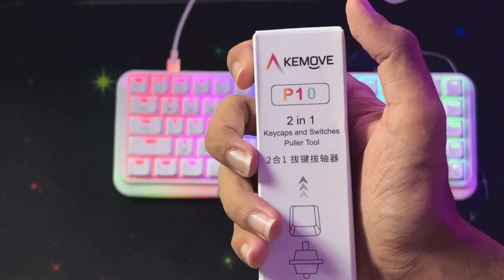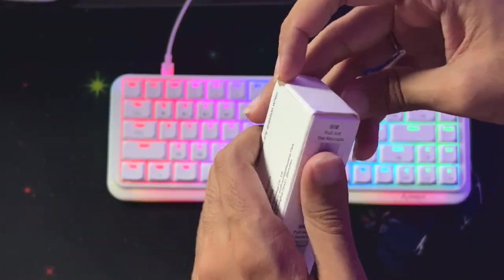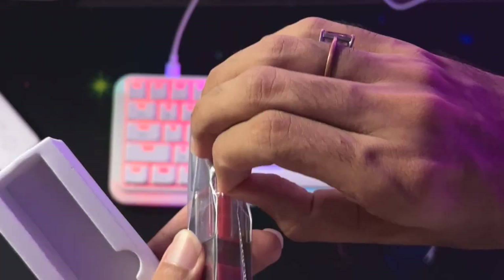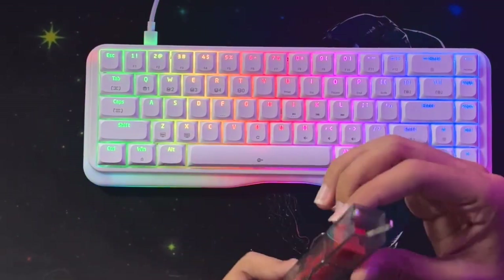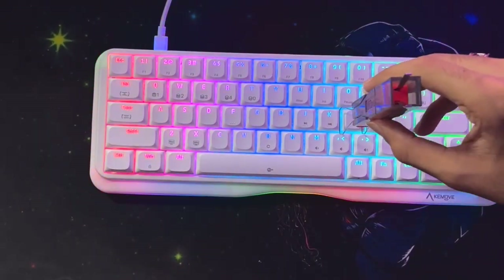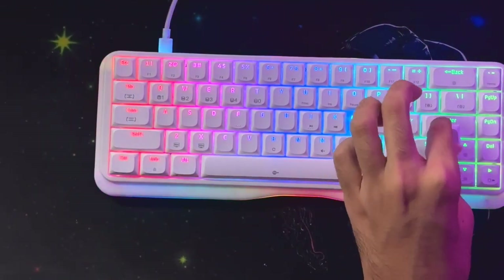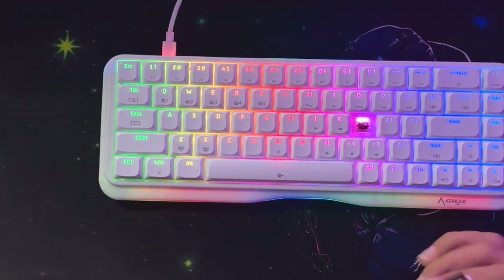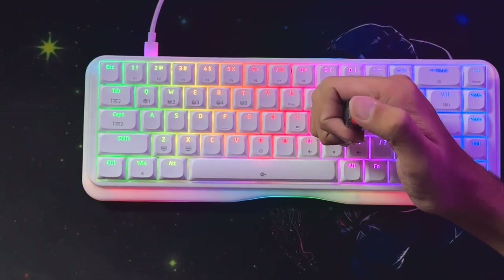You can also get your hands on the KeyMove P10, an amazing two-in-one keycap switcher and puller tool. This is really handy and available on the official website. The packaging quality is really nice, and the switcher tool looks very professional. It has a really unique design — I've seen it for the first time in my life. It has two pullers so you can pull out any key you want, like the L key. The keycaps come out easily, and the second part is the keycap puller — you press it in and pull it out.